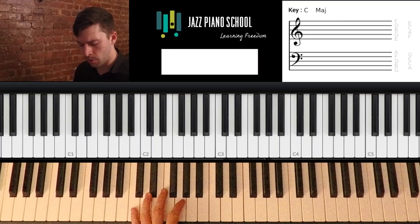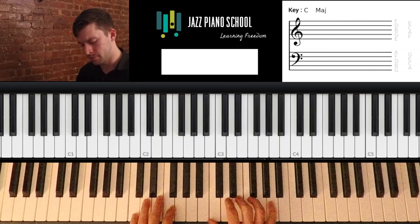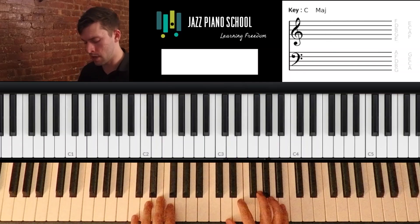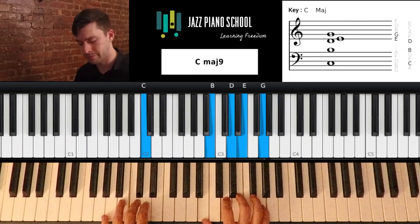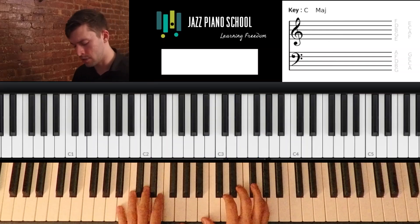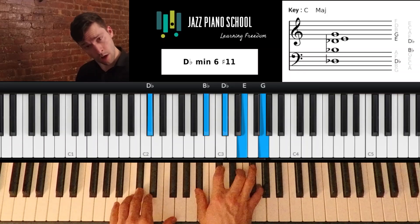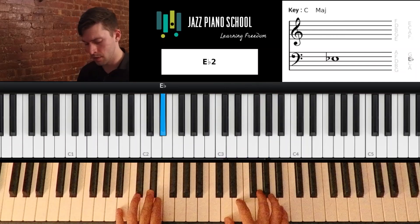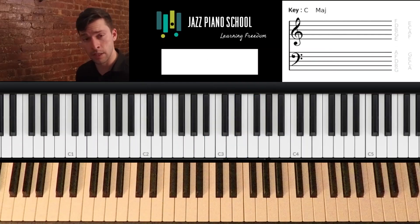What if we use some alternate progressions? We could go 1, 2, sharp 2 diminished - which leads up to 3 - then 6, 2, 5, 1. I like to use diminished chords for some variations in our harmony. So we could do 1, sharp 1 diminished, 2, sharp 2 diminished, 3, 6, 2, 5, 1. So that could sound like this in our improvising.